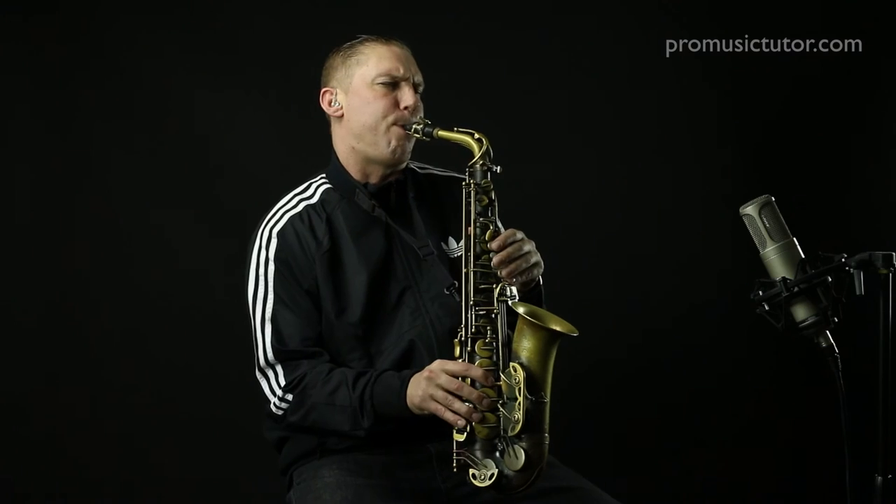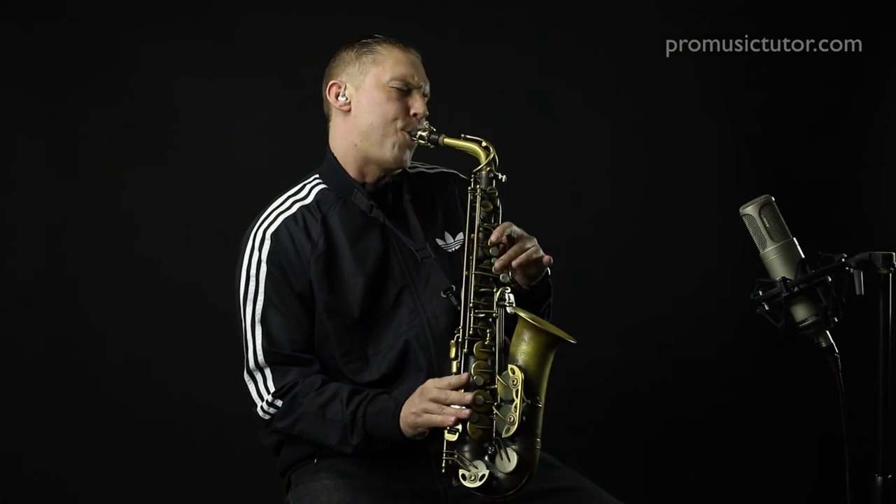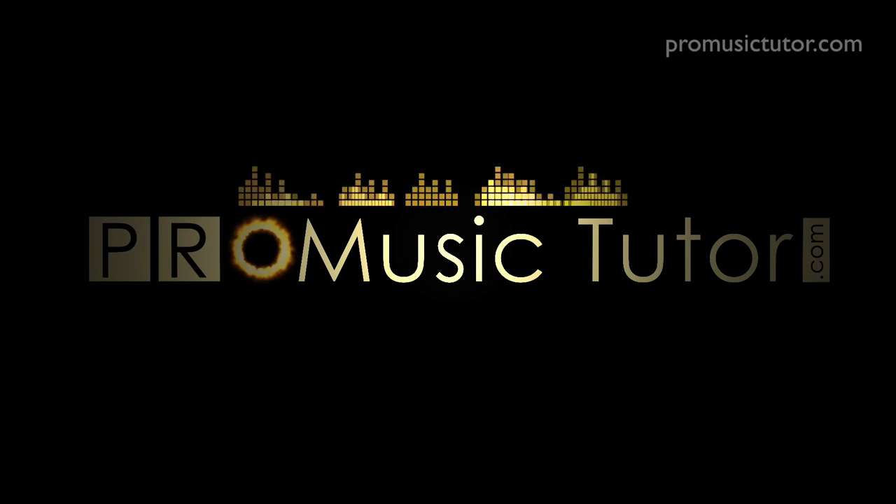I hope you like the licks and phrases from this Funk Licks Series 4. You'll be able to put them straight into your playing and use them immediately, so I'm sure you'll find them very useful. I'm James Morton, this is PromusicTutor.com — if you want to learn how to play like the pros, then learn from the pros. Thank you very much.